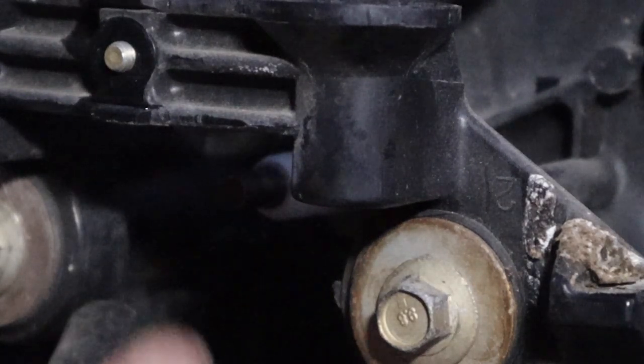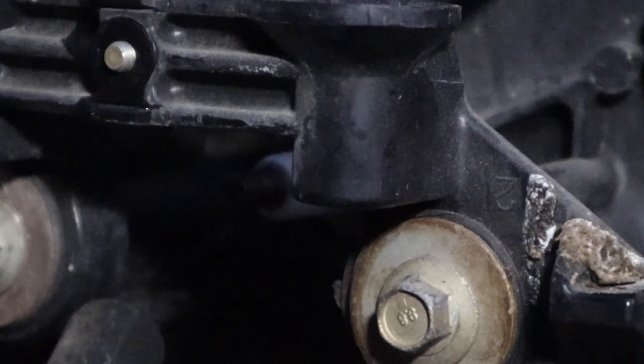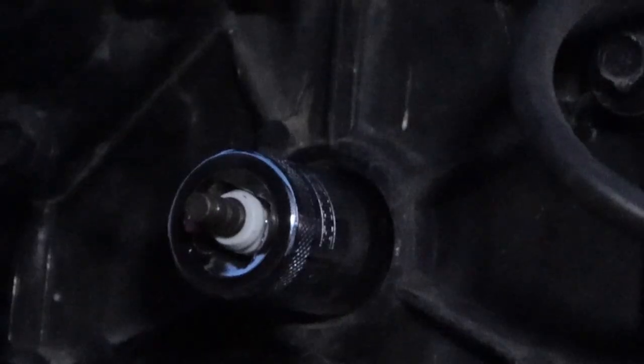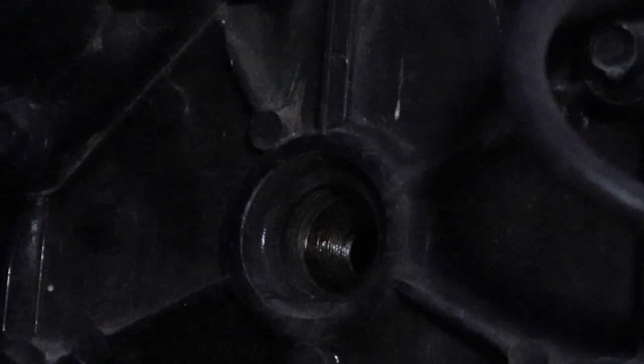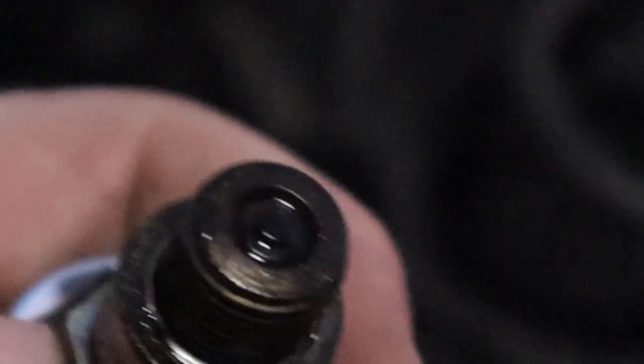Overall looking good. Top one I thought was a little oily but it's not. Don't have spark plug sockets — had to make do with some vice grips. This is cylinder two. What the hell is that? I've never seen a spark plug like this before.